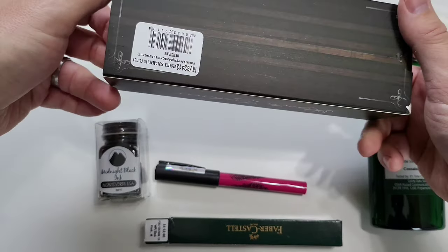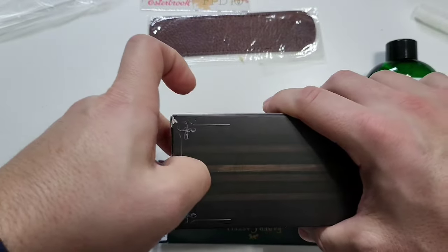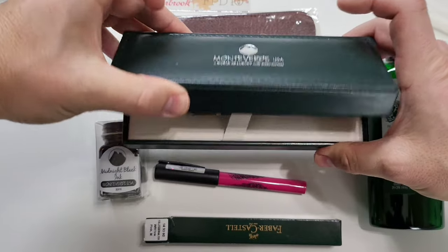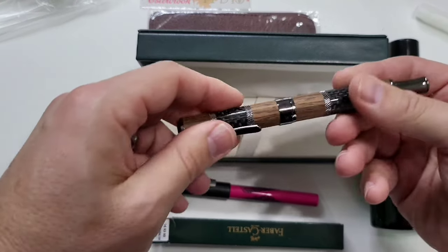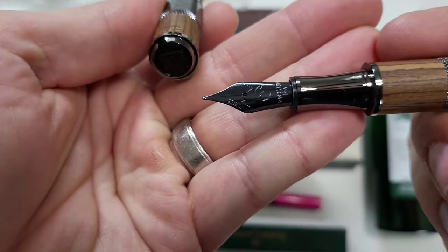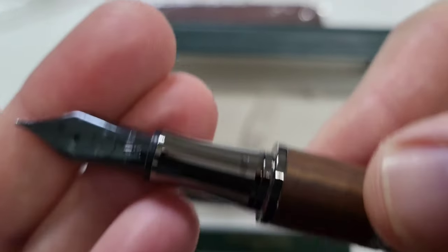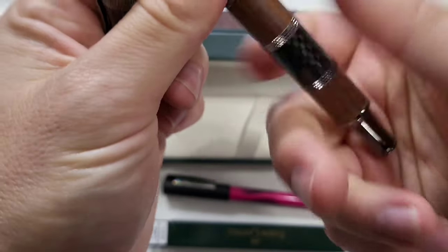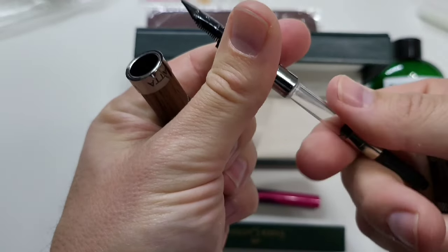Now for the Regatta — limited edition, number 1292 of 1999. It is the Regatta with multiple bands. This one is wood and carbon fiber. It's a nice big nib. It comes with a converter, which is nice — it's a screw-in converter.